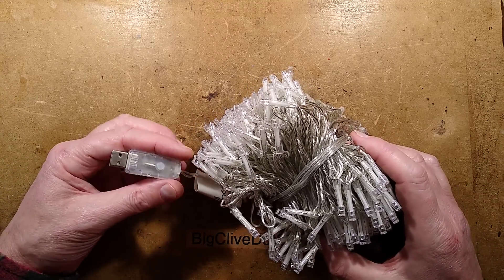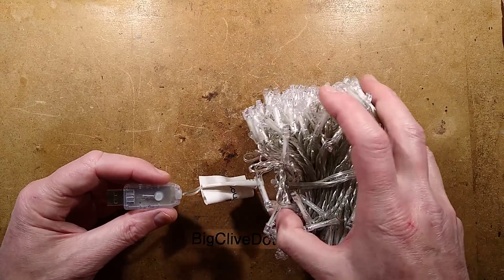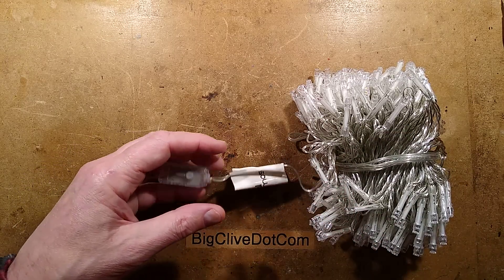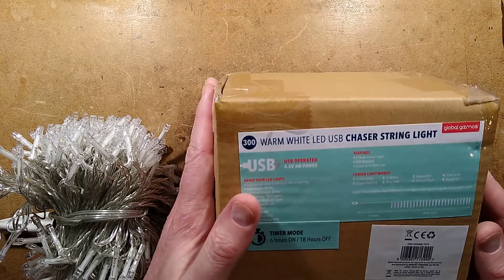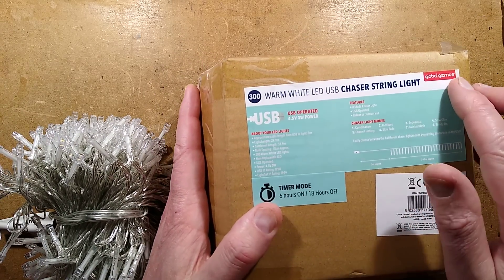USB — well, I was going to say Christmas lights, but are these really Christmas lights? They're all year-round lights. This particular set has 300 LEDs and a little USB controller. They came — in this instance they're probably available from loads of places — but they came from the local supermarket, ShopRite, the Isle of Man ShopRite.